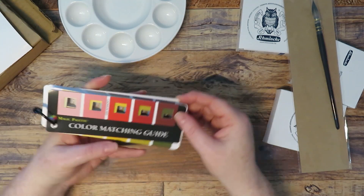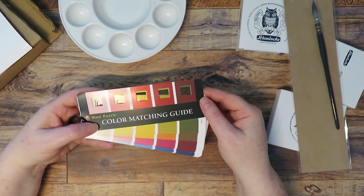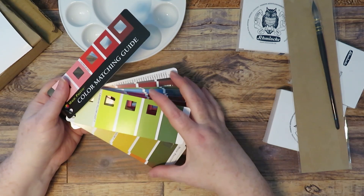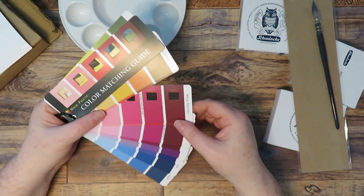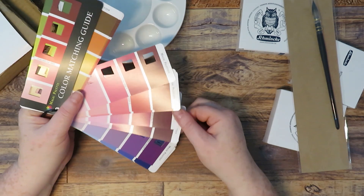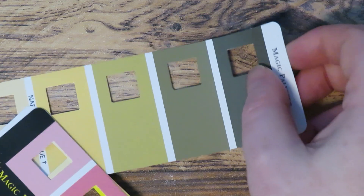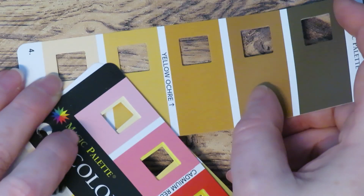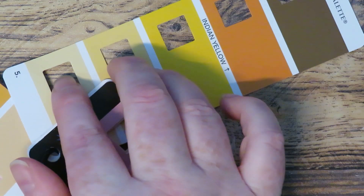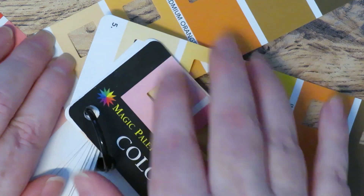The next item is a color mixing guide. I think it's really for acrylic and oil paints, but it might work for watercolors. It's got little squares cut out on each color just so you can isolate the color you're trying to match and no other surrounding colors will interfere. There's quite a lot of colors and tones in this, and I do manage to find something quite close to the color on the desk.